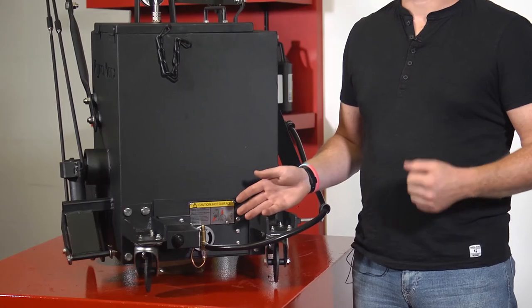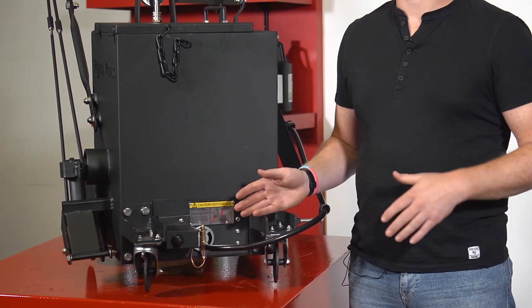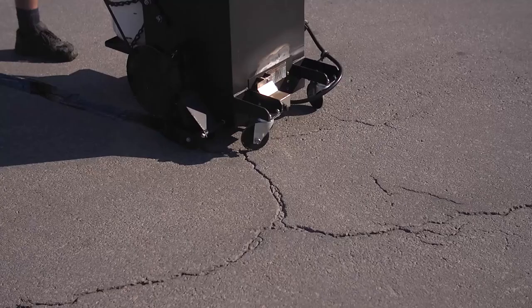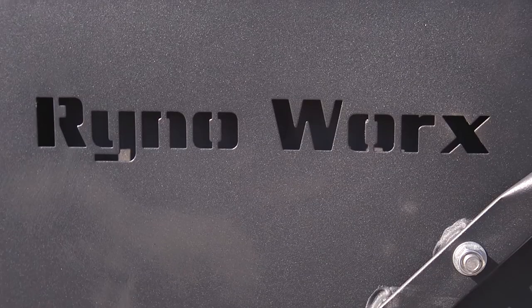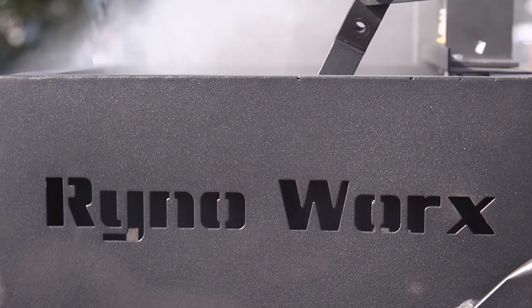Weighing only 140 pounds fully assembled, the RY10 Pro can be easily rolled onto any trailer or lifted with assistance into most trucks or vans. Safe, reliable, and easy to use, the RY10 Pro is the contractor's choice for professional-grade crack filling.